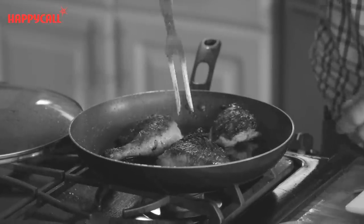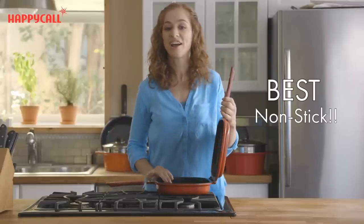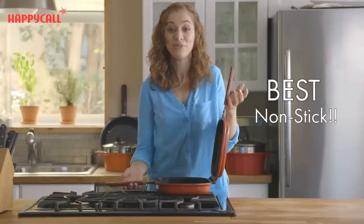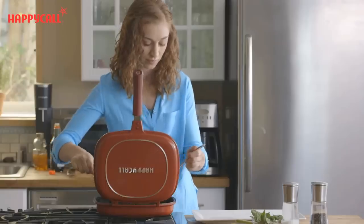I always used to have problems with eggs and fish sticking to the bottom of my pans. Now with the non-stick coating, I won't ever have this problem again. It's unbelievable — food literally slides across the surface, making cooking and stirring an absolute breeze.